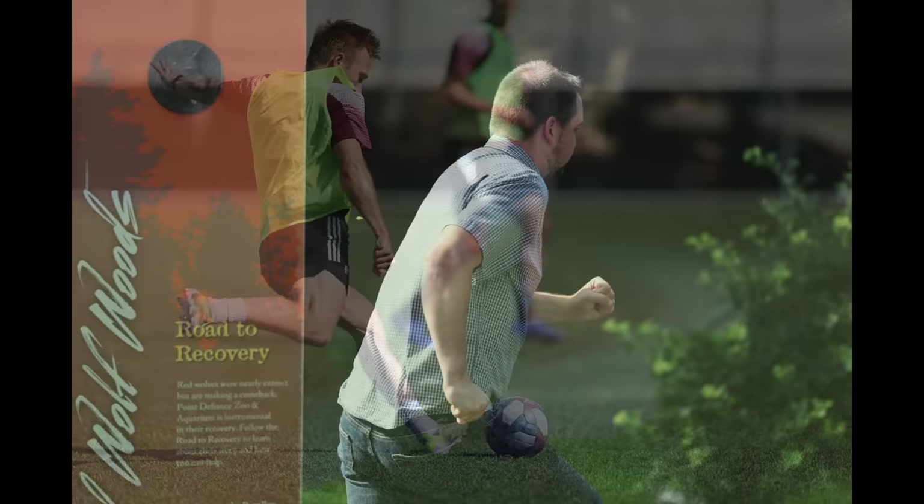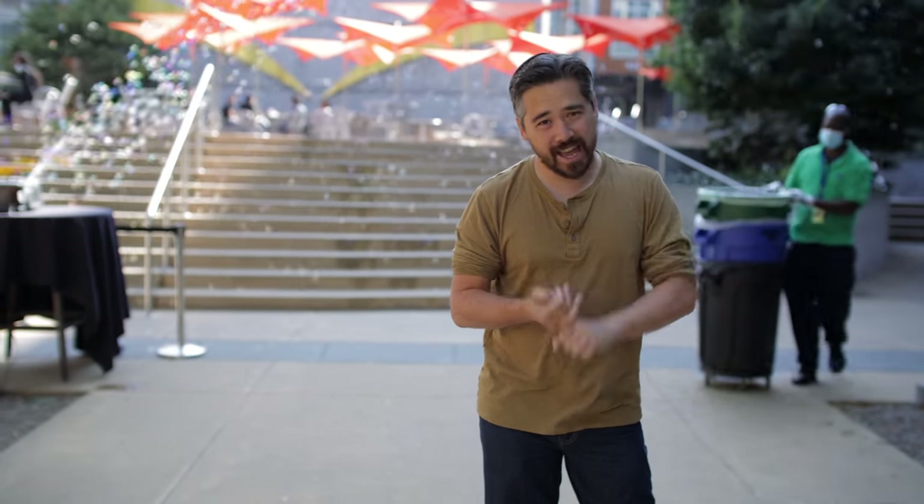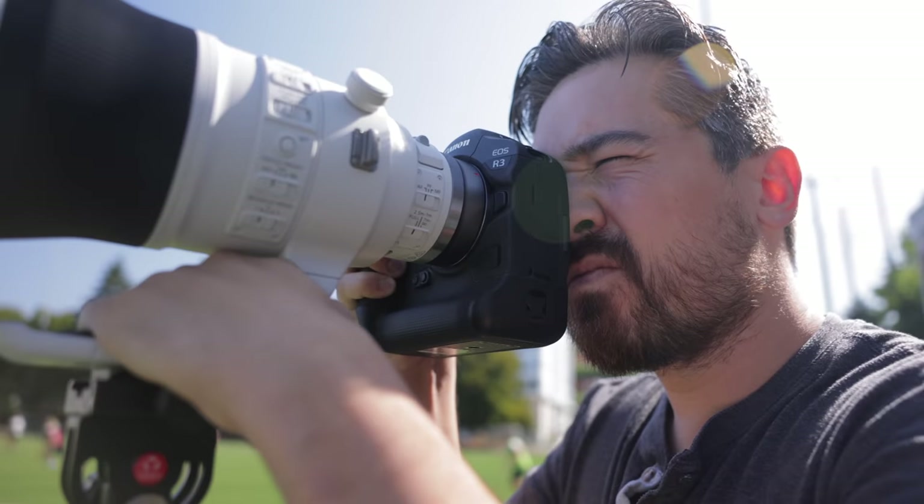I didn't feel like the electronic shutter was holding me back in any way, shape, or form — even doing soccer, quick pans, and tests of Jordan's stuff — I didn't get any rolling shutter. My final conclusion on autofocus is this: although you can shoot the camera in a traditional focusing sense, it really shines when you treat it as a dedicated subject-tracking camera. Everything we could use — the smart controller, the eye control autofocus, all the different autofocus points and zones, customizing the shape of zones — it all was really just a way of getting focus to our initial point so we can start tracking subjects. The EOS R3 worked very well with that, in conjunction with animal priority and face priority. Eye control autofocus was by far the most interesting method to acquire a subject, and I ended up relying on it heavily that day. It does actually work very well.